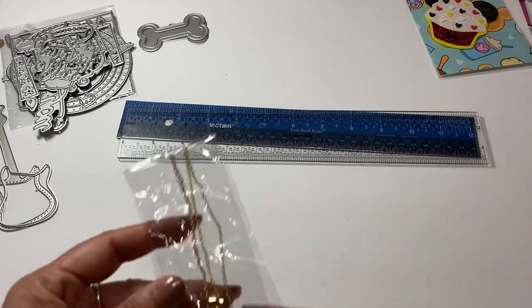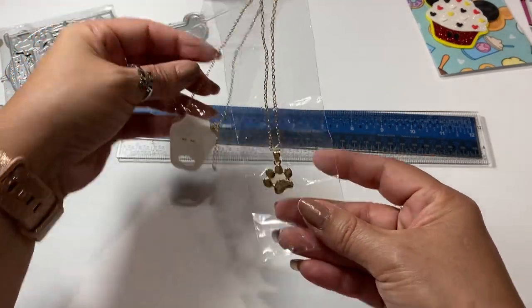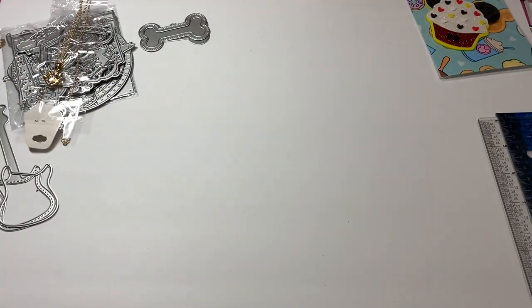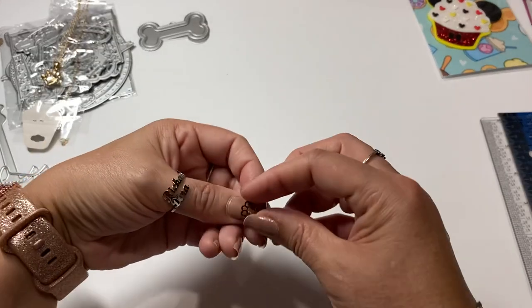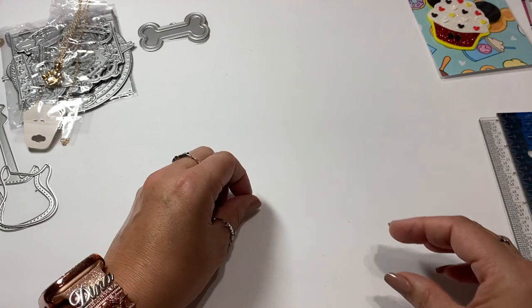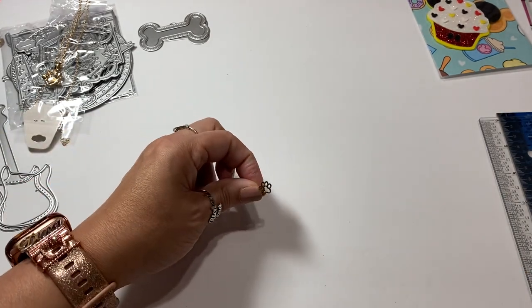I got some jewelry. I ended up getting this little paw print - I thought it was really, really super cute. And then with the paw print, I ended up getting some of these really cute little earrings with a little paw print. So little paw print earrings.